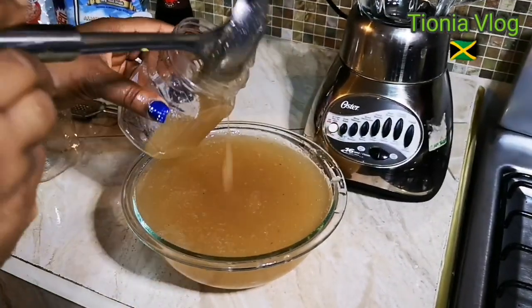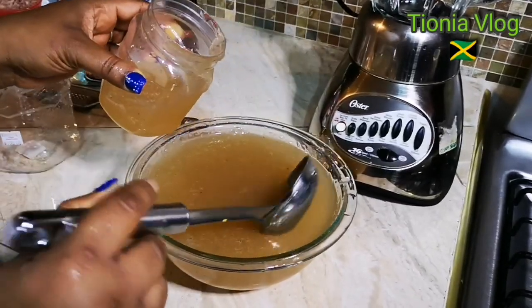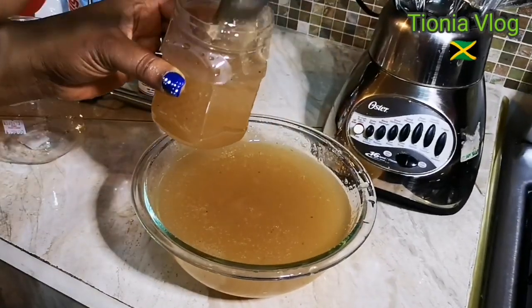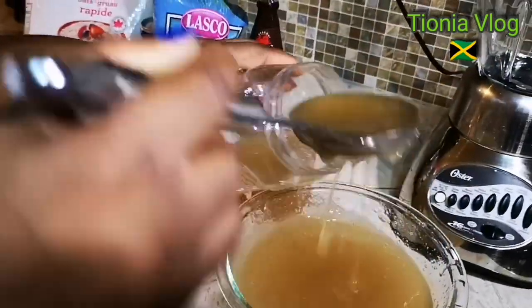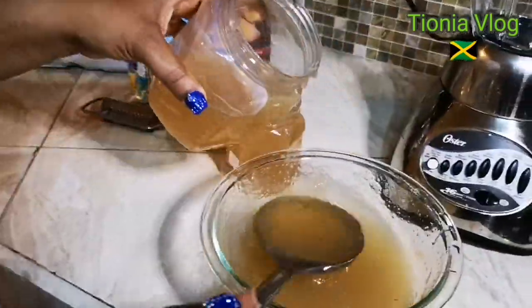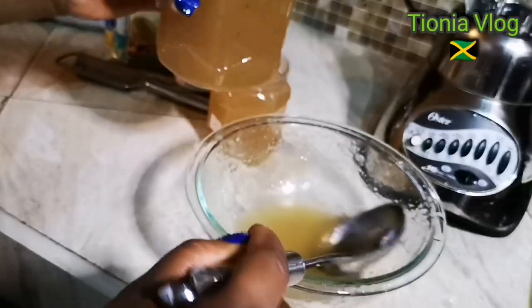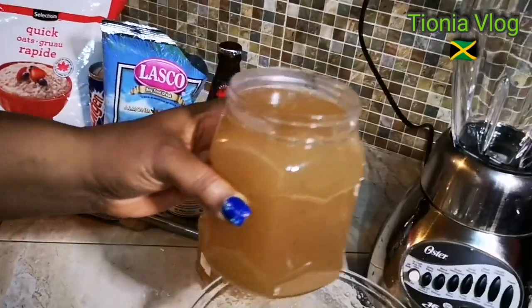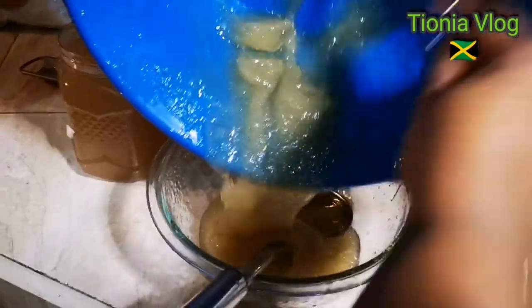I'm just going to fill this jar before it gets too cold. This is the consistency — really thick. And I got a big container as well, a lot. I have some left over from the rest, and this one is even thicker.